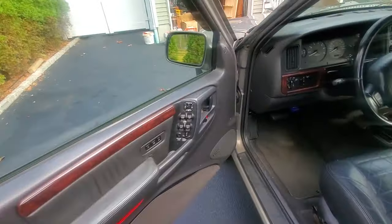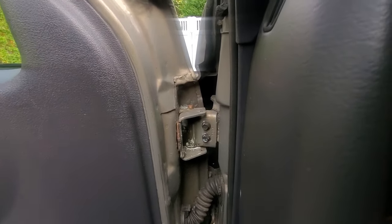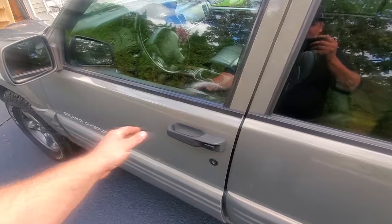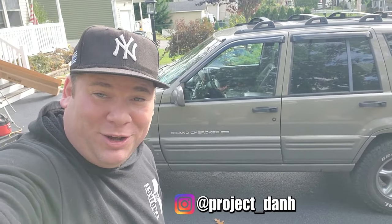Well, that's not good — what is going on in here? Hey, what's up guys, I'm Dan H and my ZJ door is falling off. So today on the project we are gonna fix it.